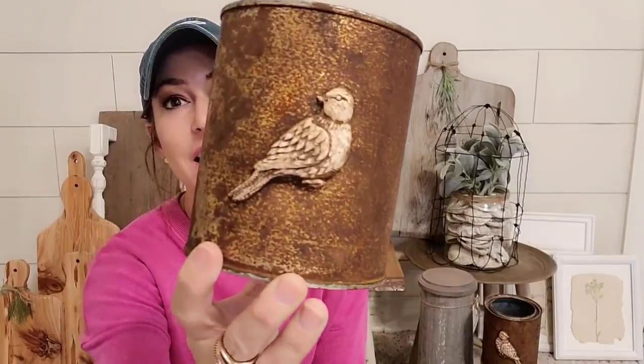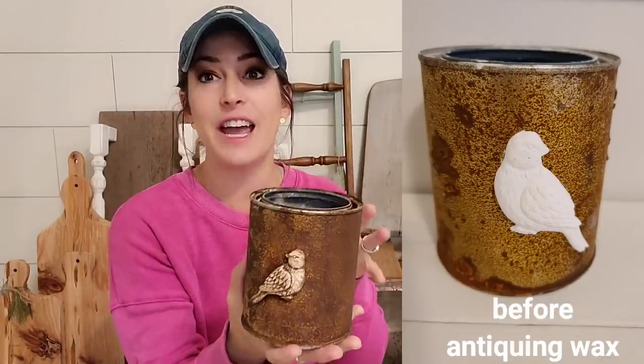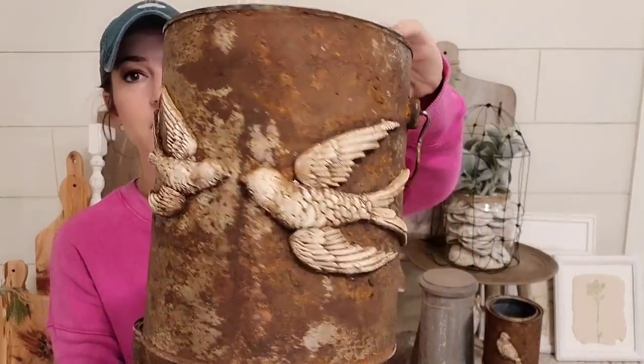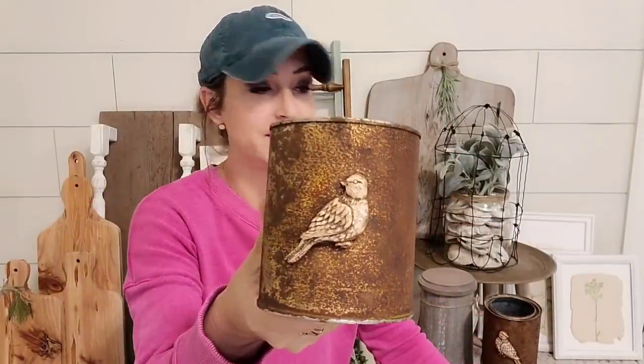Then I had some more rusty cans — I had three of them, so I finished these up. I use the bird molds again and I love these. What I do is I let the can rust and then I put the bird on it. Then I put a coat of antiquing wax on the whole thing, and it just tones down the orangey of the rust and just makes it look more vintage, not like that bright orange color. So pretty. The big one I'm going to sell for $30 and the small ones I'm going to sell for $18.